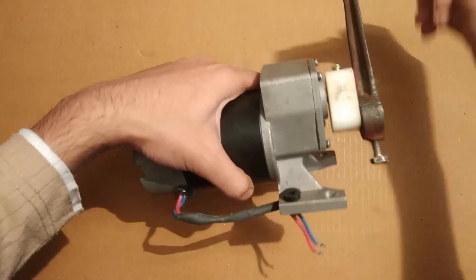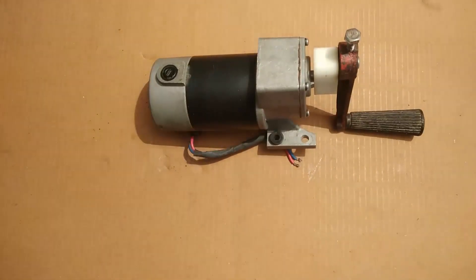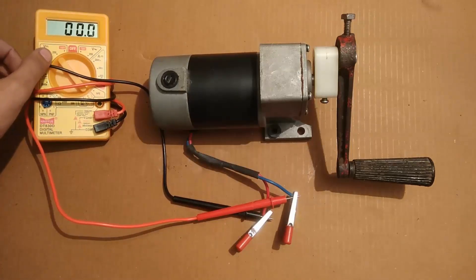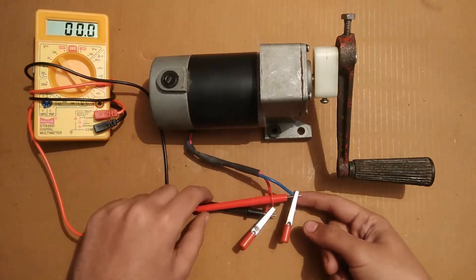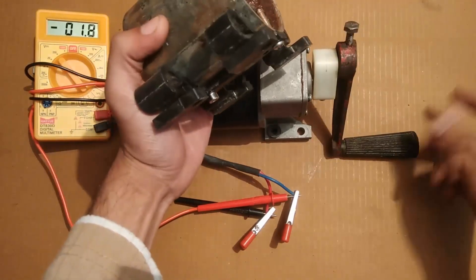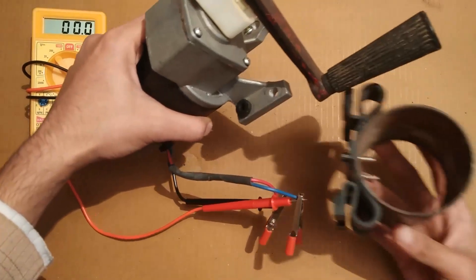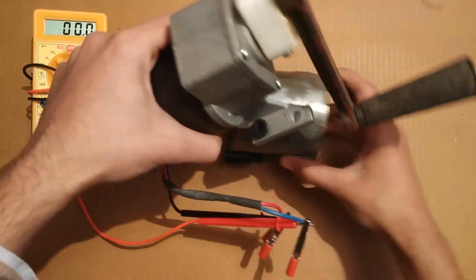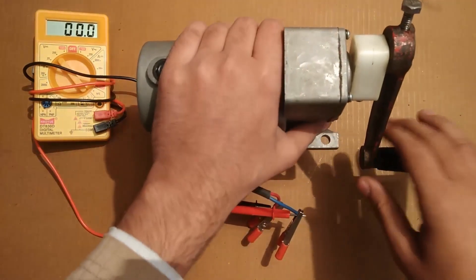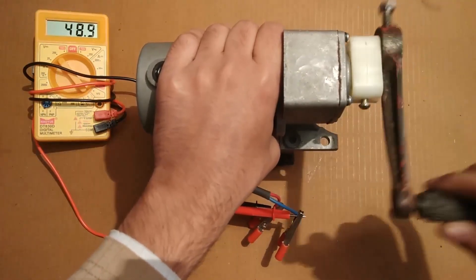Now some practical demonstrations. I have connected this multimeter at 200 volts DC measurement mode, and the wires are connected with these crocodile clips. I have to place it at a little height so you can see that nothing is inside it. Now I will rotate the shaft and you will see the generated voltage.